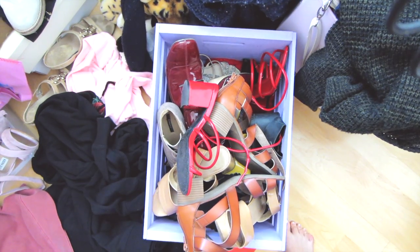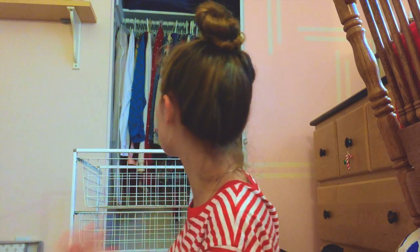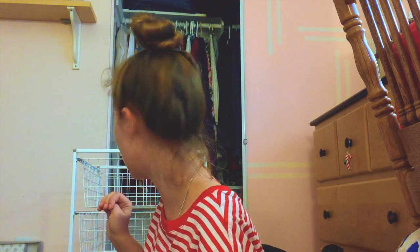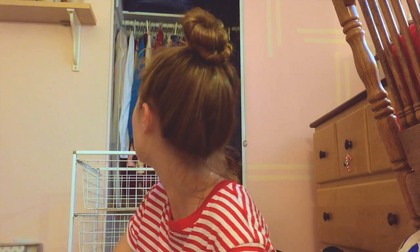Hi guys, welcome to my channel. My name is Maria. Today I'm going to be reorganizing my small space of a closet — basically just reorganizing, taking out all my clothes and pretty much giving my old closet a new look. In my last videos I've shown you guys how my old closet used to look like, and I think you guys kind of got the gist of how it was.